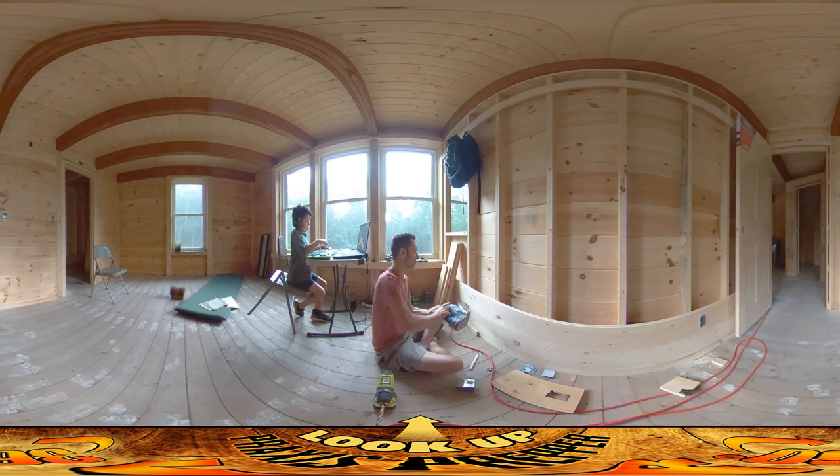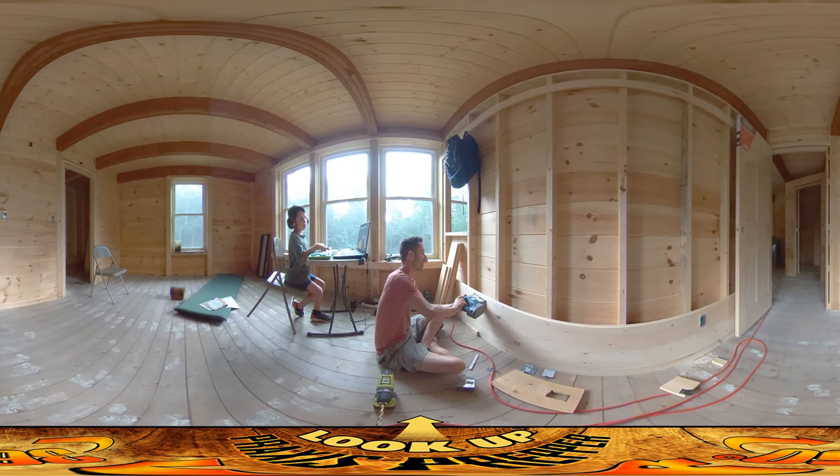Some people might say you use safety glasses for this. I don't find it throws a lot out, so I don't bother with it. But if you want to be absolutely perfectly safe, safety glasses would be great — and gloves, and a suit of armor.